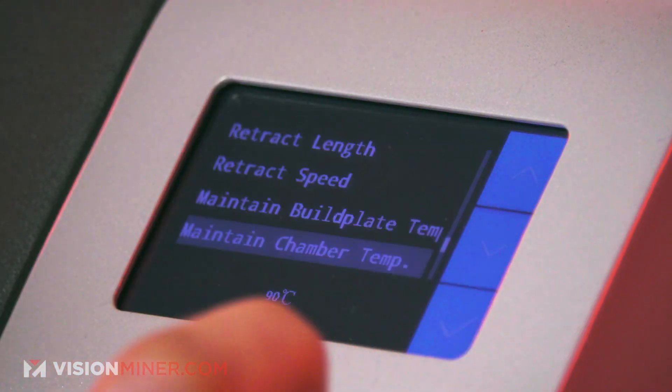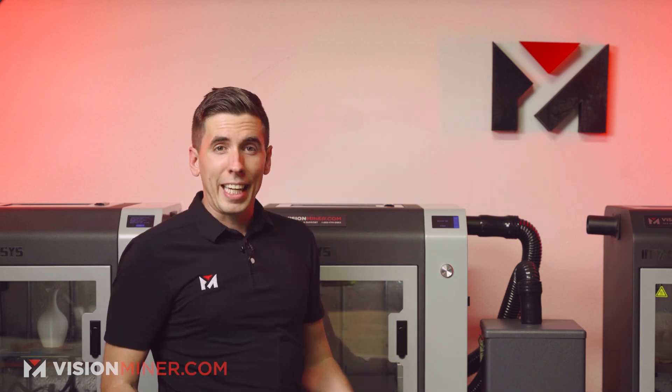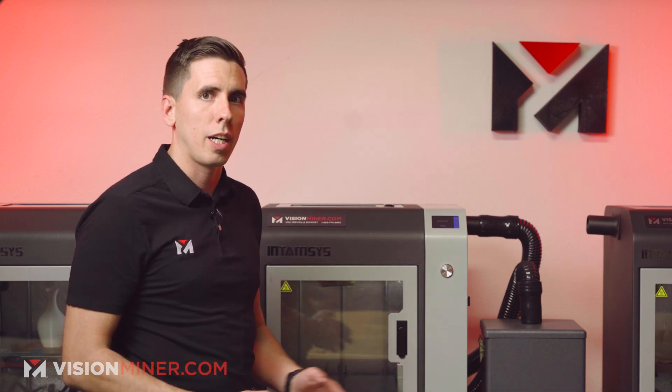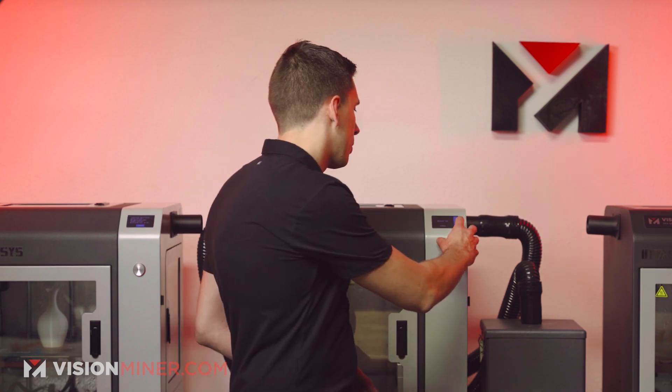You can also set the Maintain Temperature Time by hours — from zero hours up to about a thousand hours. So if you're worried about your printer cooling down after a print over the weekend and you want it to stay hot, you can set this to a very long time and not worry about your PEEK part breaking the glass build plate after printing over the weekend.